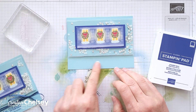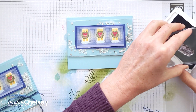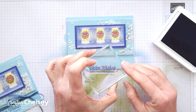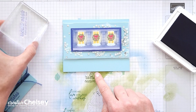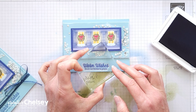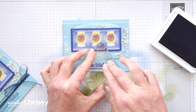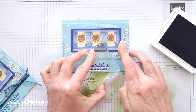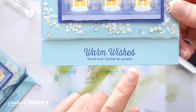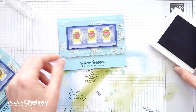Next I'm going to stamp my greeting right in the middle along the bottom edge of the card front. I'm using Starry Sky ink, which coordinates with the cardstock, and the Warm Wishes stamp set. I'm going to place it closer to the bottom so that I have room for my ribbon. You could stamp this first if you're worried about getting ink on any of your elements on top.